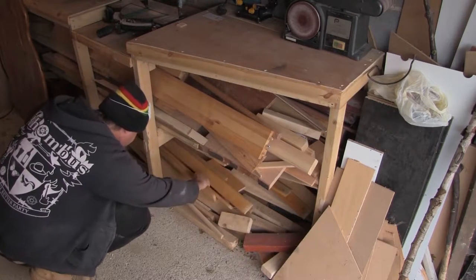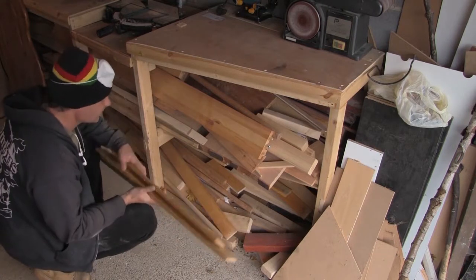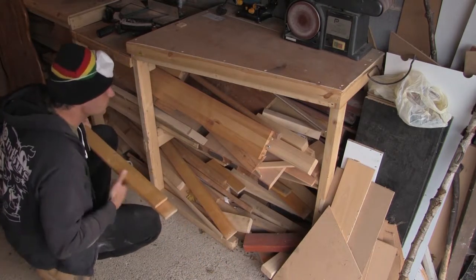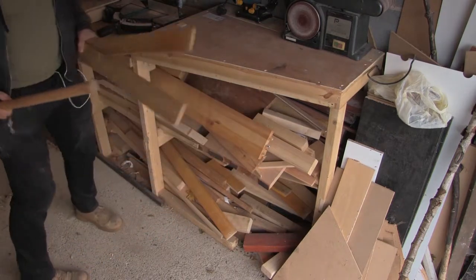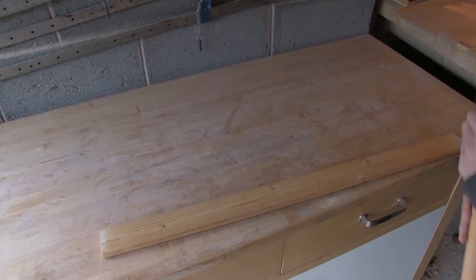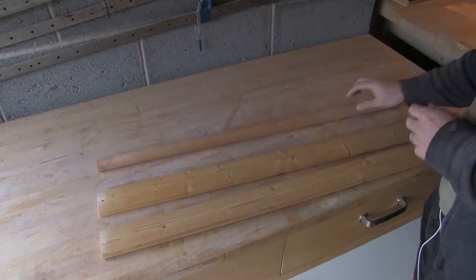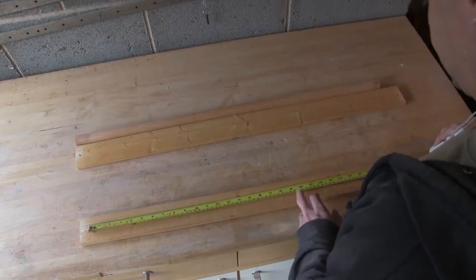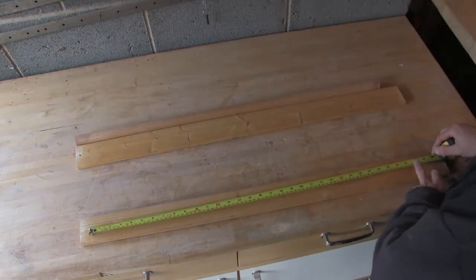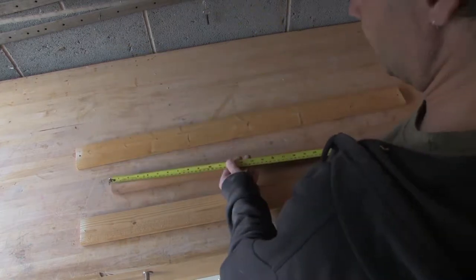Hello. In this project I'm going to be building a serving tray to a design that I've been thinking about for a while. I'm going to use some wood that I've reclaimed and had lurking around for a while. For the frame of the tray I'm going to use this pine, which originally comes from a bed frame that some friend of humanity had fly-tipped in an area of woodland near where I live. I tidied up the mess and brought the wood home. For the handle I'm going to use this hardwood that was originally used as a curtain pole.